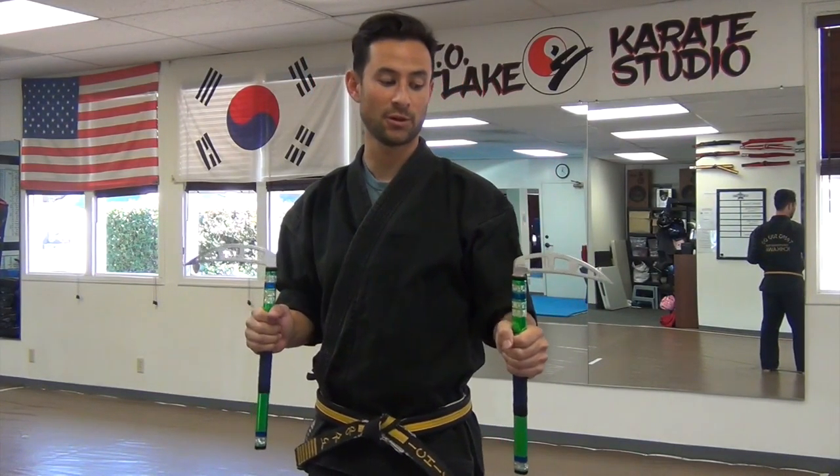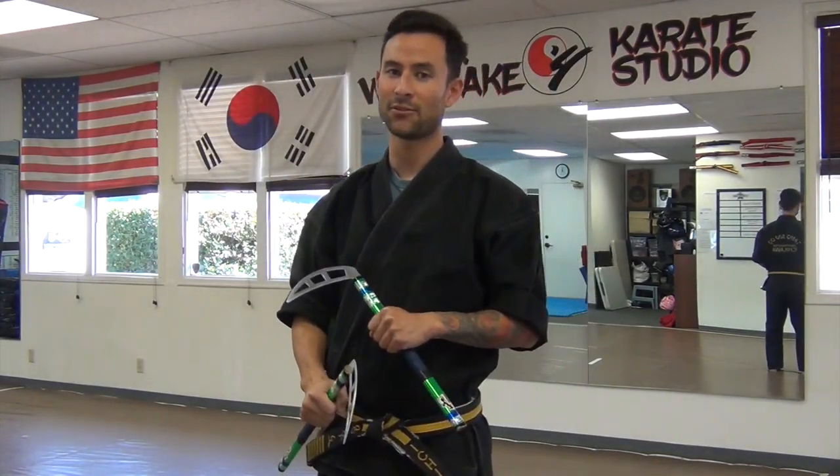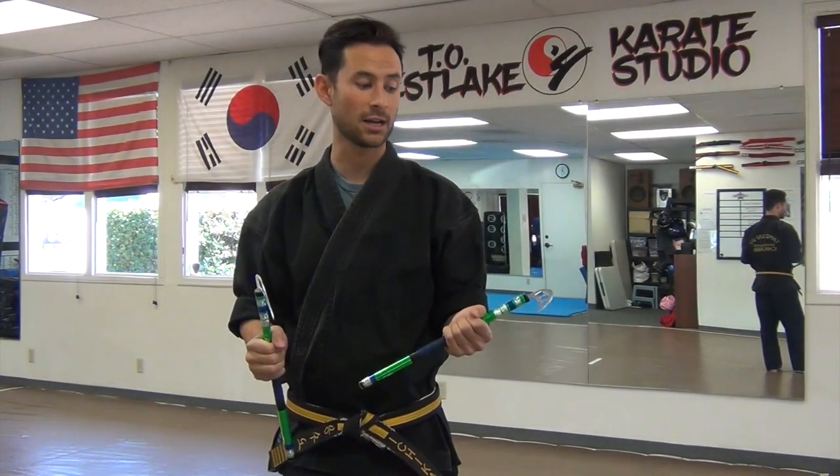There's a whole lot of different things you can do with the Kama. I feel like the Kama is probably the easiest weapon for beginners to start with because it's closely related to hand techniques. You do have two separate ones, each in one hand. You can relate them a lot to bottom fists, to punches, to hammer fists — all kinds of different moves are very similar to the usage of the Kama.